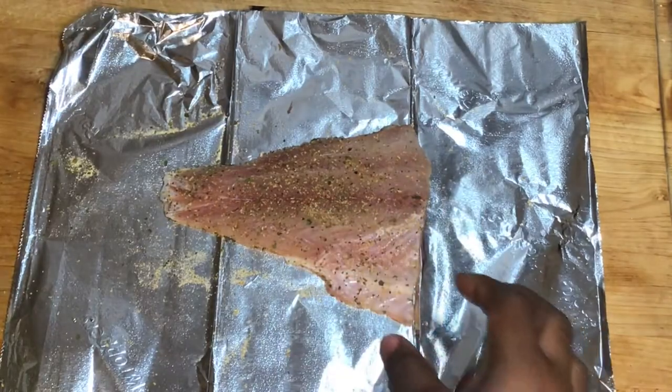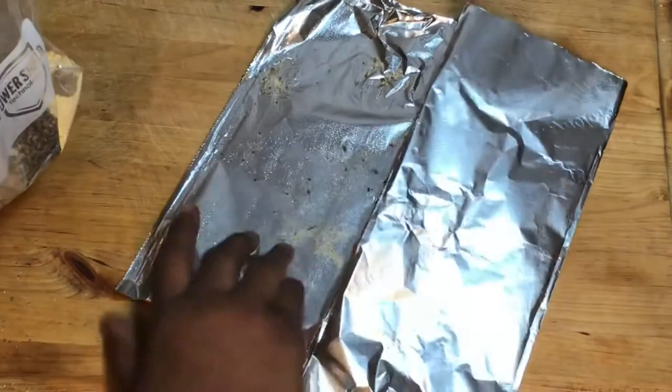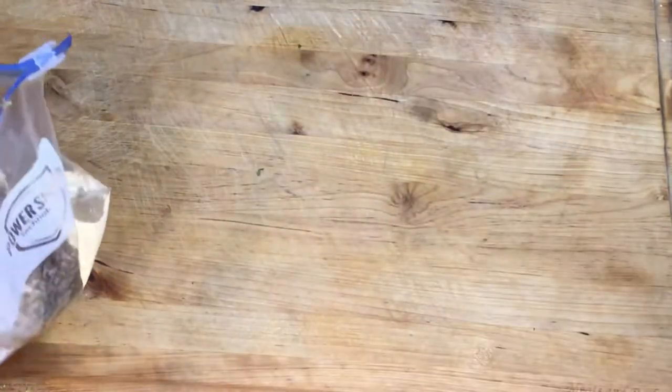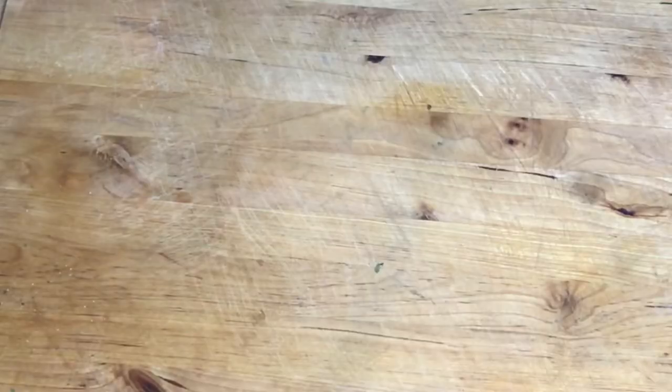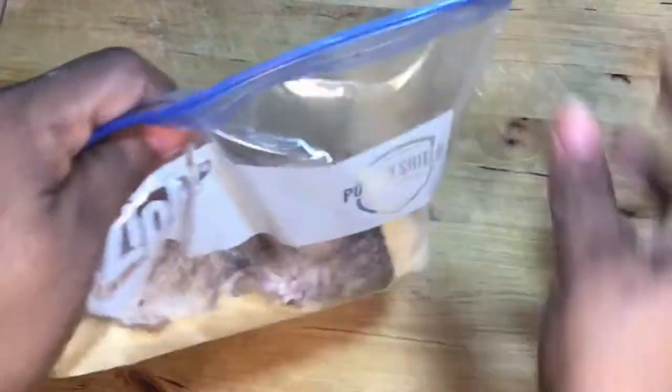Now take your fish and place it inside the seasoning breading mix. Zip lock your bag and shake, shake, shake to get the fish all breaded up.